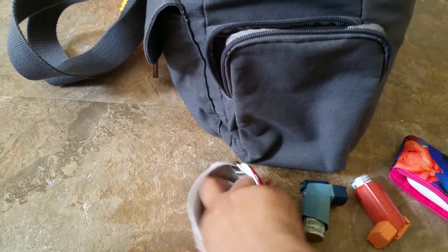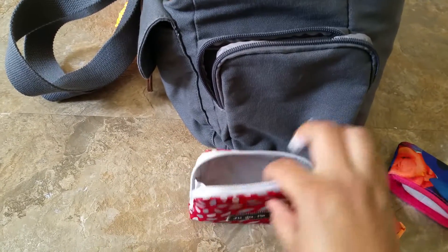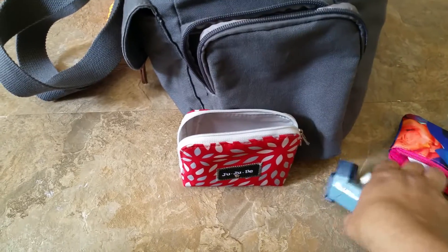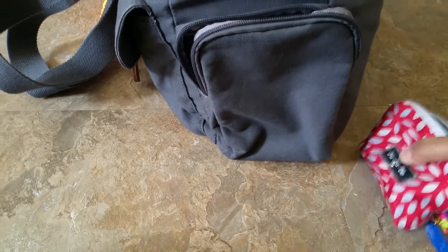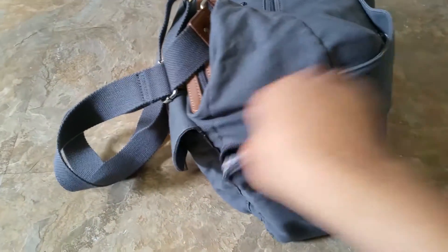And then on the bottom I just have nail clippers. I've found that maybe I was carrying way too much before, and it's okay not to carry that much. I'm just trying to minimize what goes in the bag.